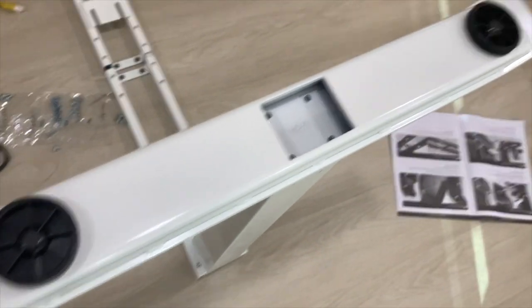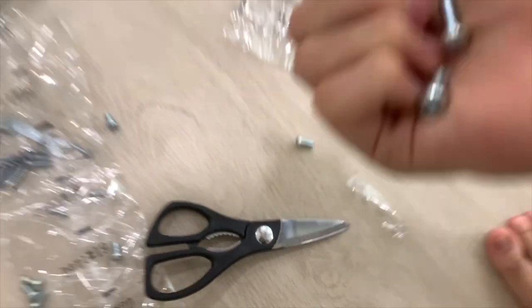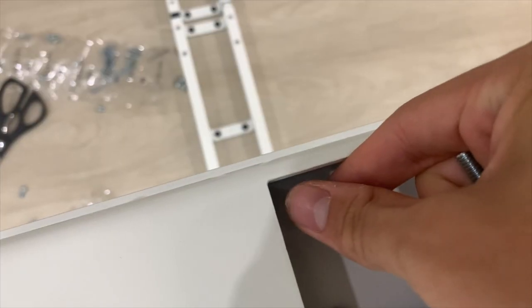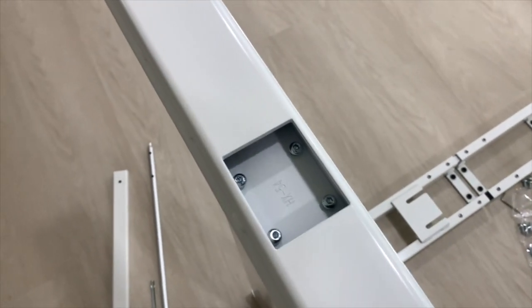Now we're moving on to the feet of the table. The feet are quite simple — you just place it like this and all you have to do is place these screws into the holes, then screw them in. And that's the feet done!